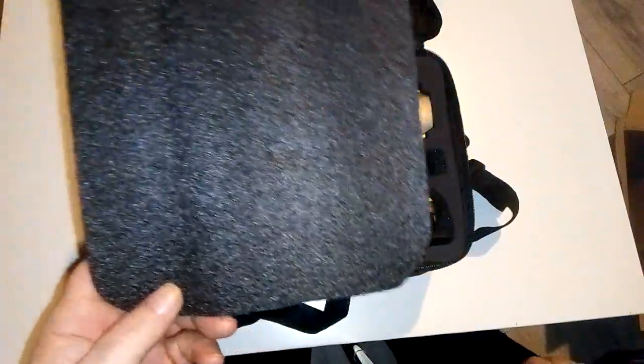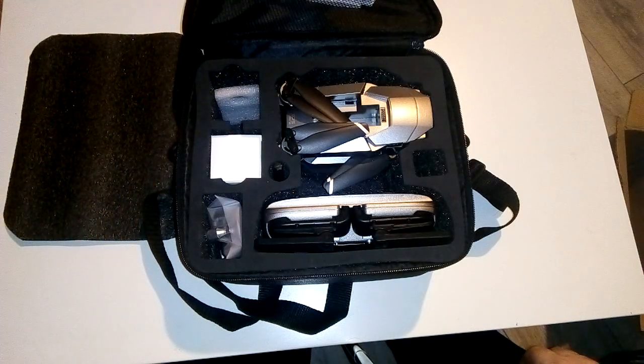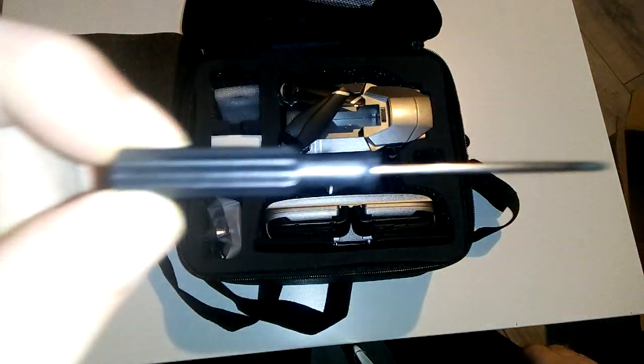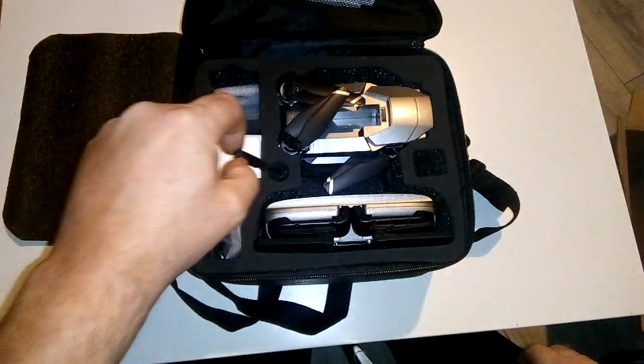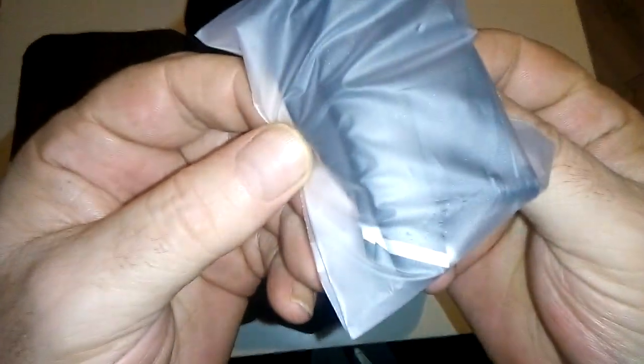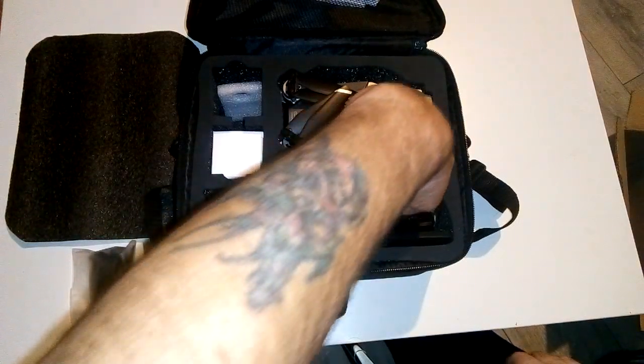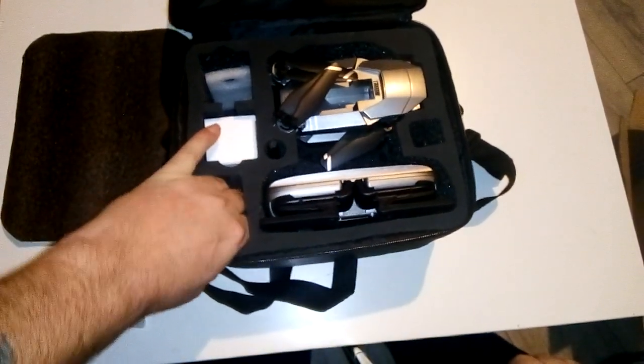You get a nice little foam pad for extra protection. You can see where my granddaughter Lily May stood on this — she was talking away and I said, 'Lily, you're a bit tall, what are you standing on?' She goes, 'this' — it was the quadcopter! She's three years old and she never broke anything. In the case you get a small screwdriver for taking the battery off at the back, and you can change the propellers. You get spare propellers with it — I haven't opened them yet but the propellers are quite strong. It's already whacked a few things and there's not a single chip on them.